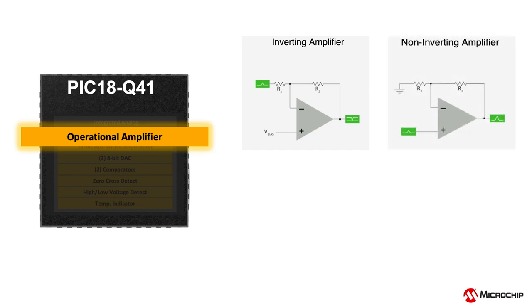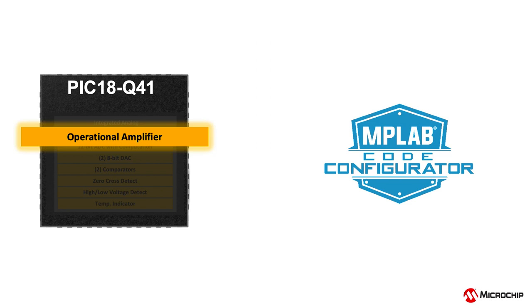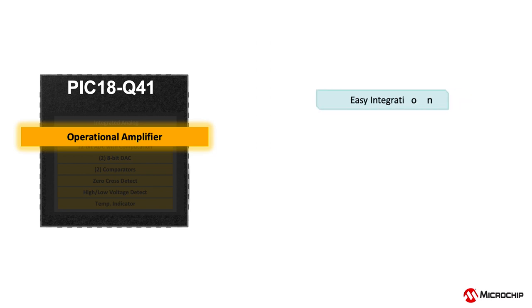Configurations such as inverting amplifier, non-inverting amplifier, and unity gain or voltage follower, to name a few. This can be directly configured and implemented using Microchip's graphical code generation tool MPLAB Code Configurator. This setup can significantly reduce application BOM cost, design footprint and development time.